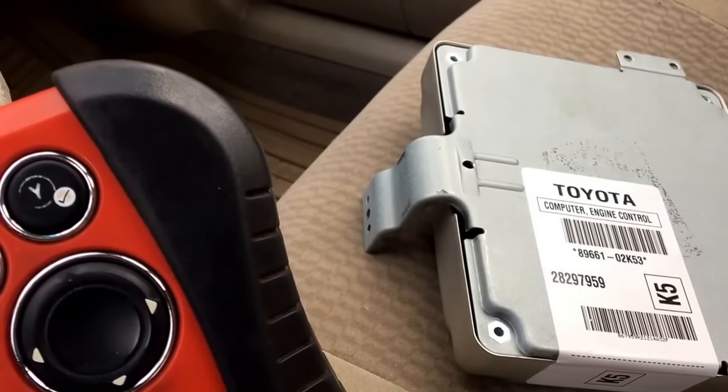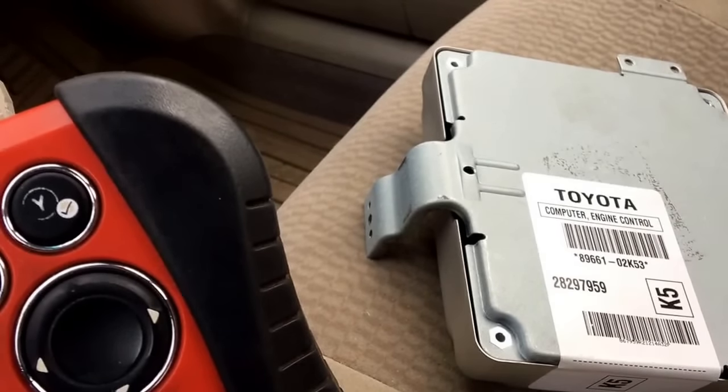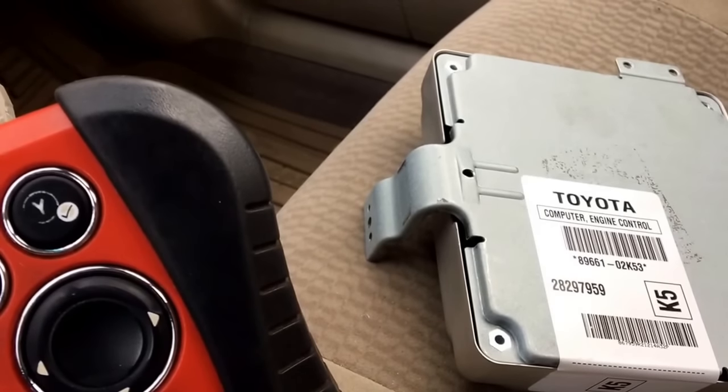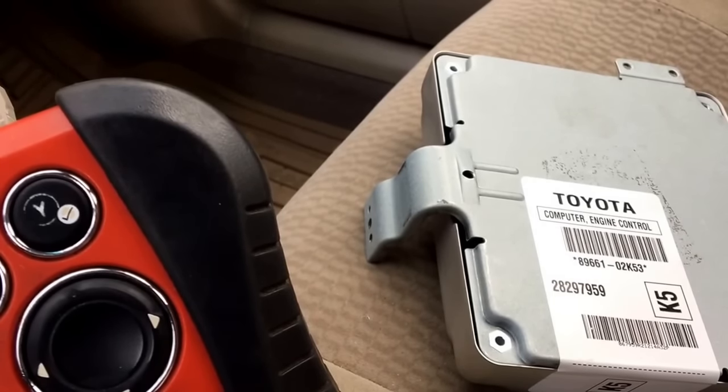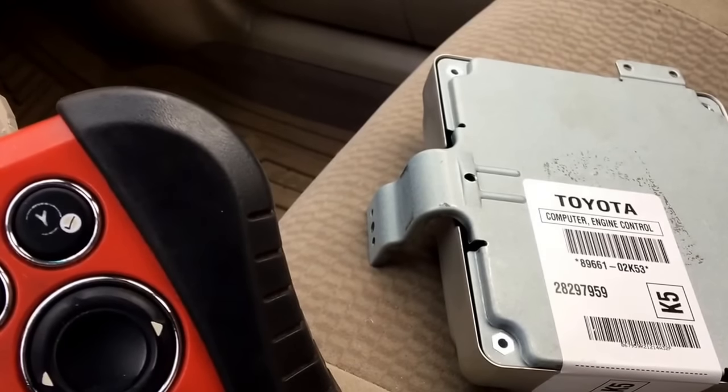When you do replace one of these and get one from a junkyard, the car will not start. I have actually several videos on this. On some of the older ones, you can actually swap the E-Proms from one to another. That will swap the VIN number and that will also swap the immobilizer information.